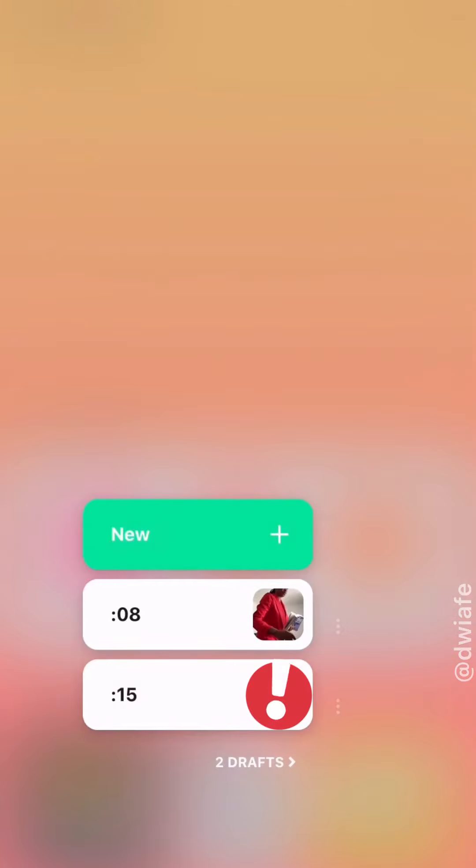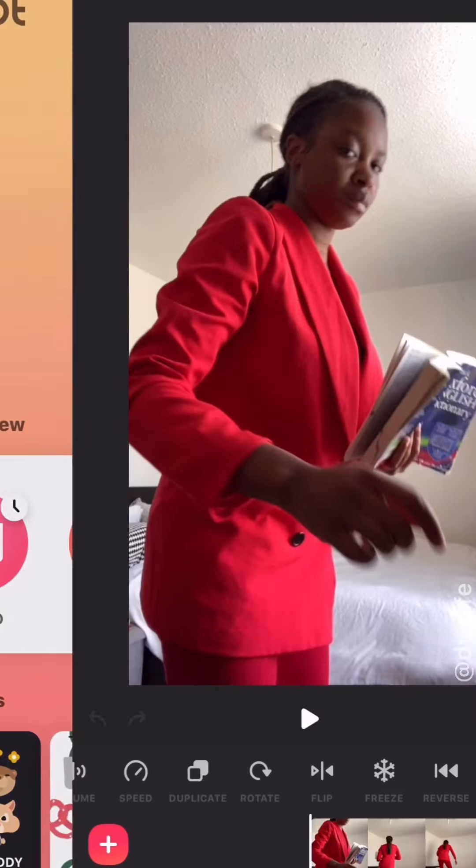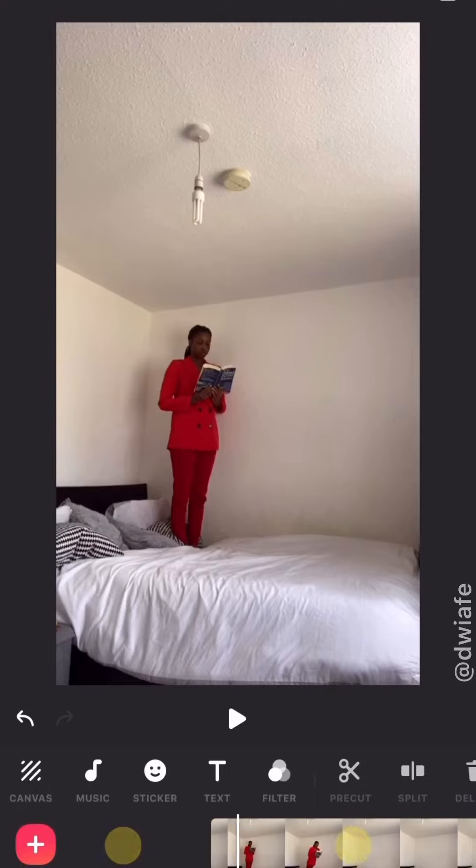Gonna go in-shot, go to new, pull your videos through, and now we're gonna chop it up. So you're gonna basically fall forward, but cut it just before you hit the bed, just like that.